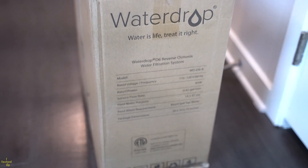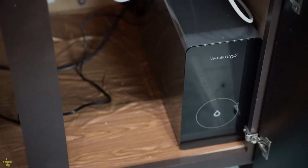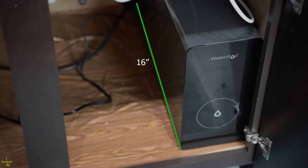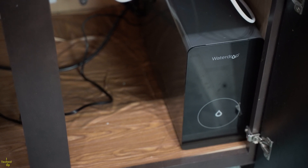This is the Waterdrop D6RO reverse osmosis tankless water filtration system. The unit's dimensions are about 16 by 6 by 12 inches — a somewhat small form factor that should easily fit under the sink without taking up a lot of space.